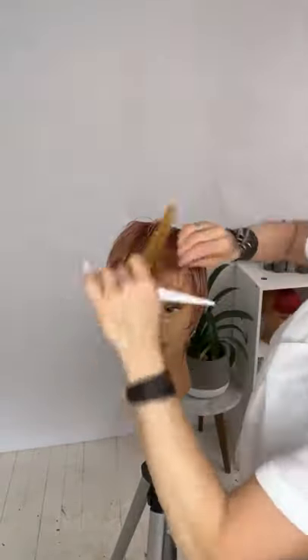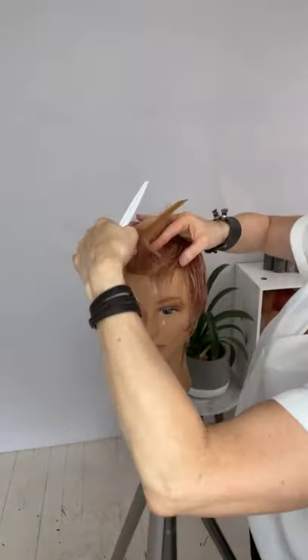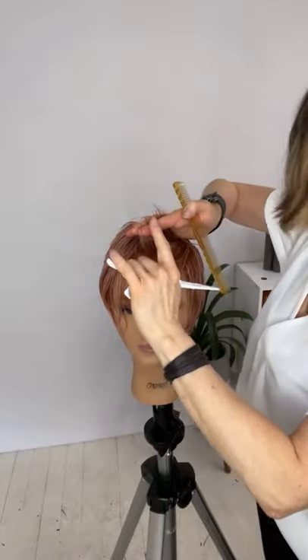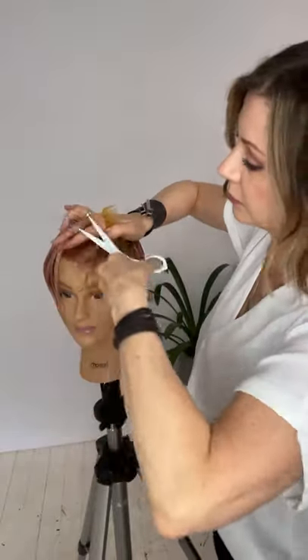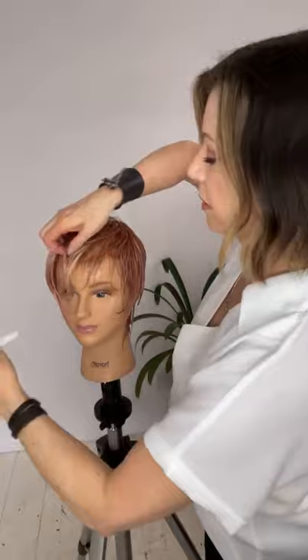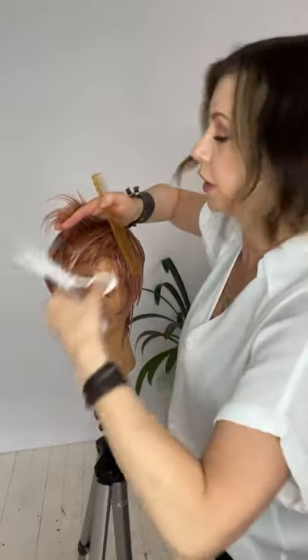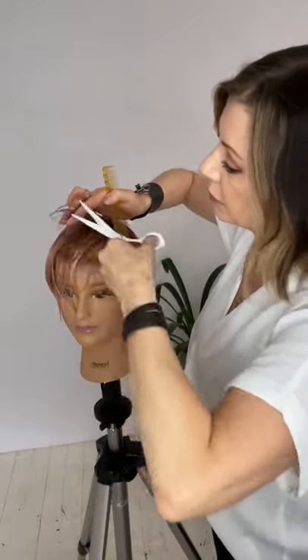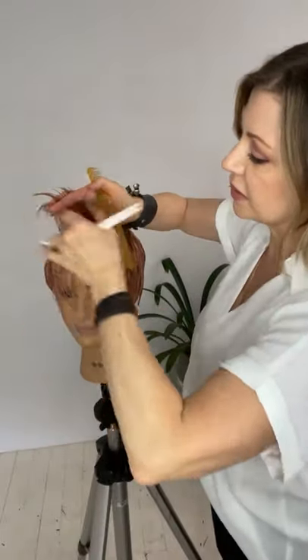The fringe is working from right to left, so I want to encourage that flow. I'm going to follow my partings with that flow, then slightly tip my fingers up to increase in length. I use this a lot on short hair when I'm working on a side swept type of fringe. It leaves the perimeter long and the interior short.